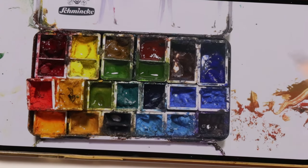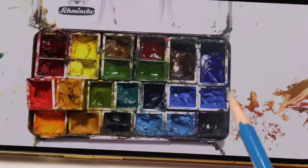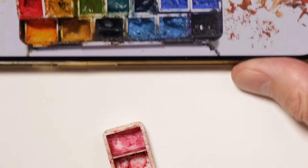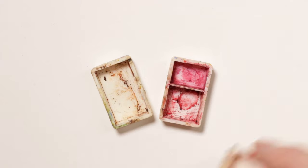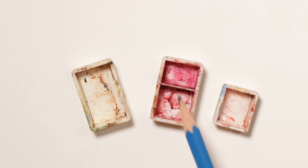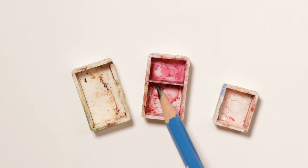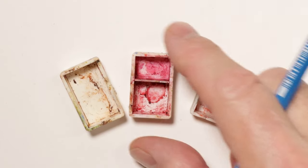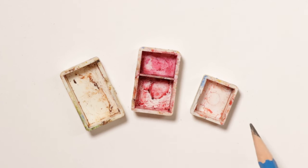I used the larger pans and the smaller pans — you can get these on Amazon or anywhere online. The large pan I divided down into smaller sections with a piece of credit card cut to size with a little crazy glue. I use pliers and gloves, of course. I don't want to get my hands full of crazy glue, but just a little bit of crazy glue glues these things in perfectly.